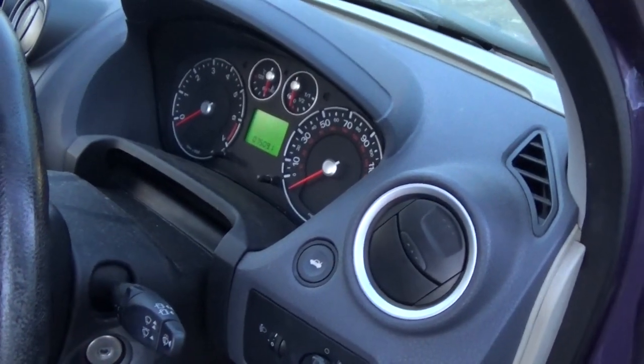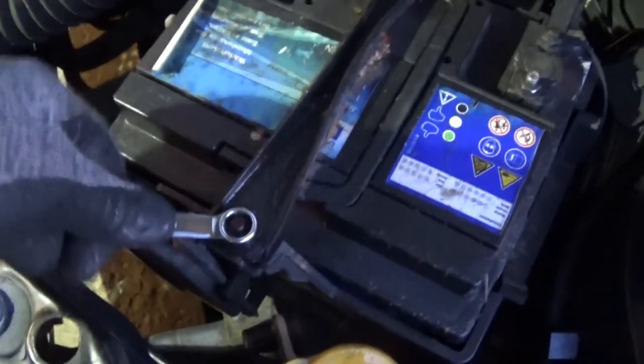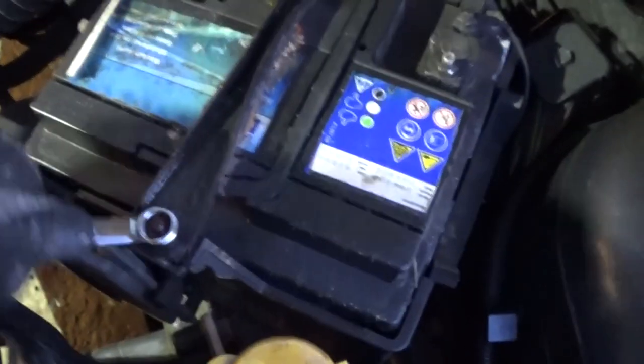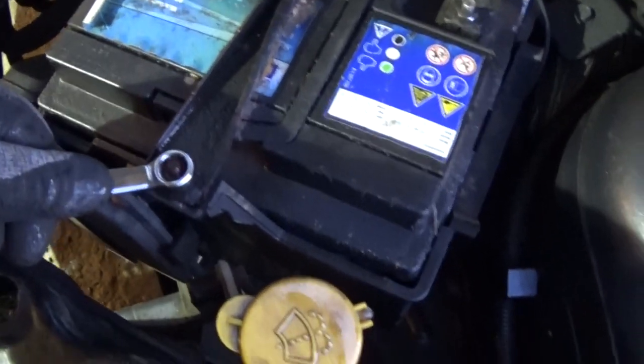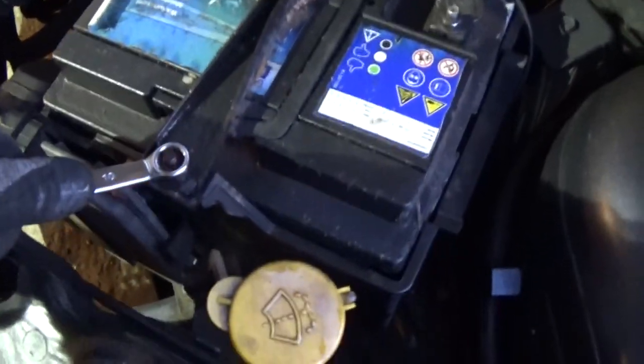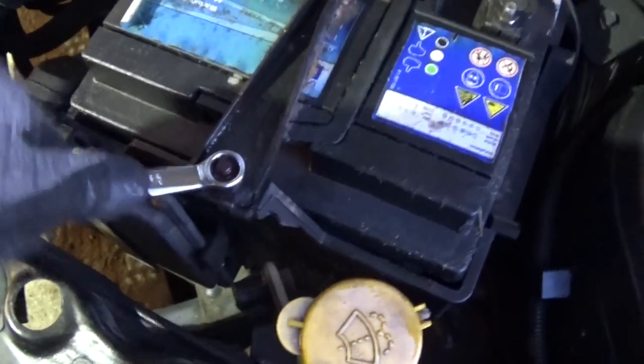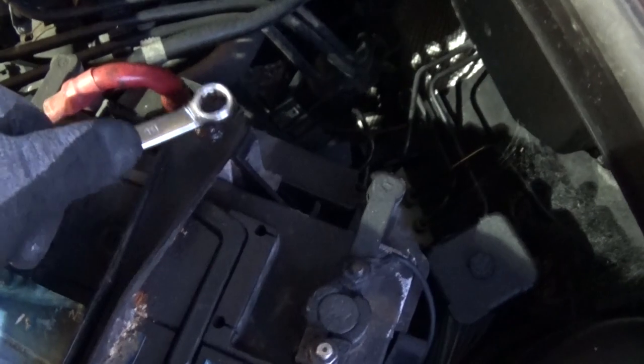Well the first job then is to fit the new battery. It seems fairly obvious to me that this battery has been in here for some time because at the moment I'm unable to undo the nut that's holding this fixing bar onto the top of it. I'm just going to work that a bit more with a bit of WD-40 and see if I can free that off.